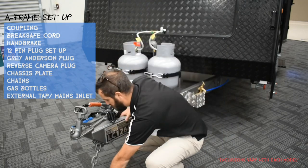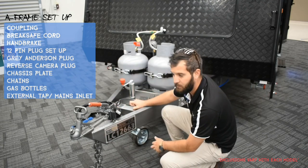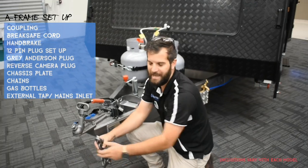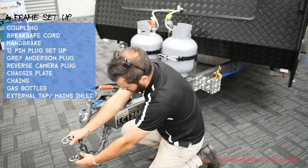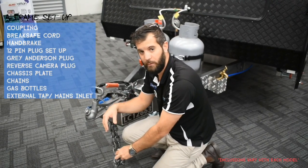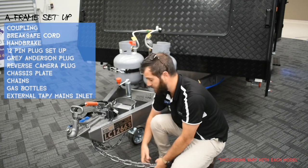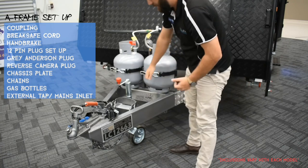Chains — you've got handy little hooks here. When hooking up to your car, make sure you cross the chains. If the coupling pops off, the crossing means the chains will catch the coupling so it doesn't fall on the floor. A good idea is to always keep your chains tucked up on the hooks when not in use, so they're not sitting in a puddle of water and deteriorating.